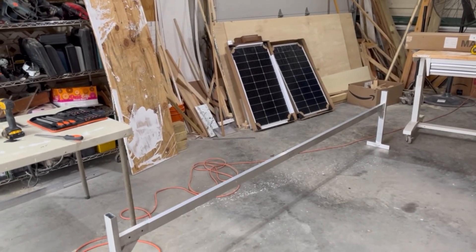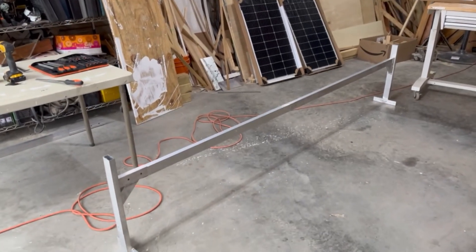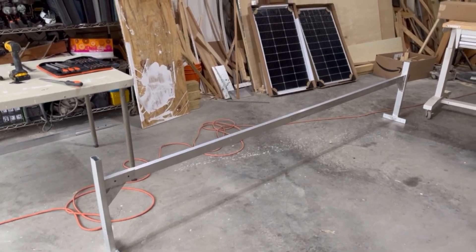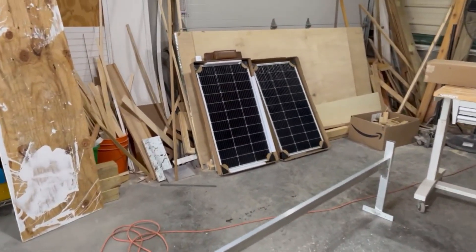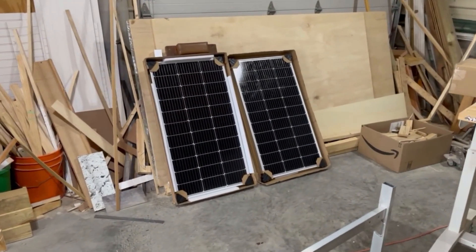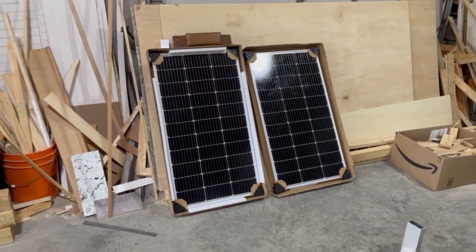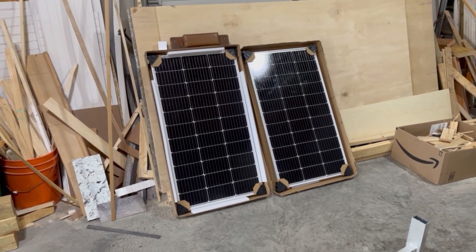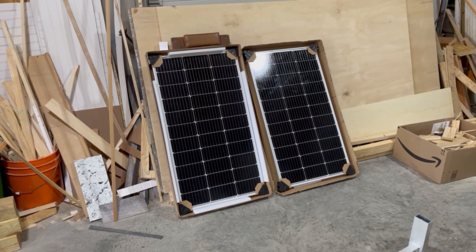Hi folks, Mountain View Russ here in Mountain View, Arkansas. I'm fixing to start on my solar installation. I've got 600-watt panels that came as a solar package through SunGold Power, and once I get it all installed I'm gonna do a video talking about everything.